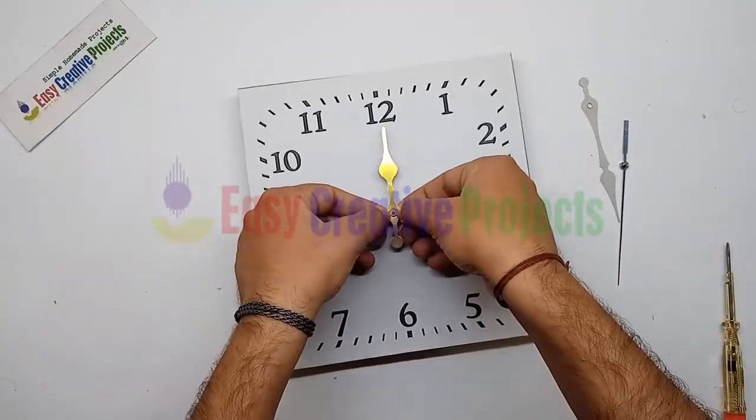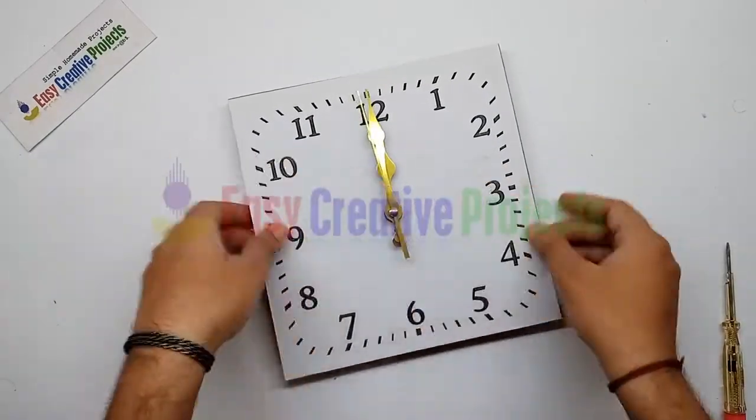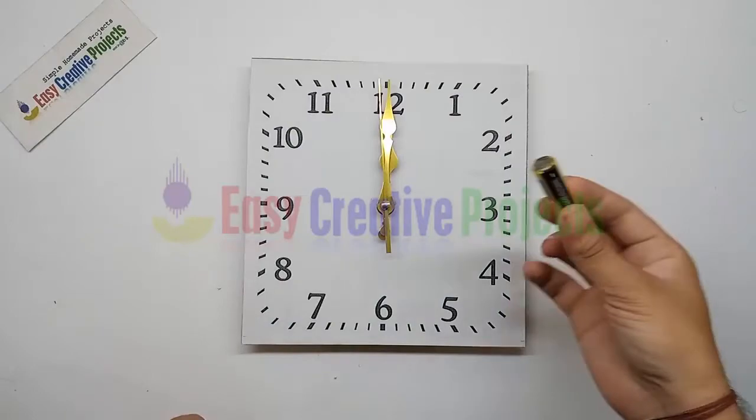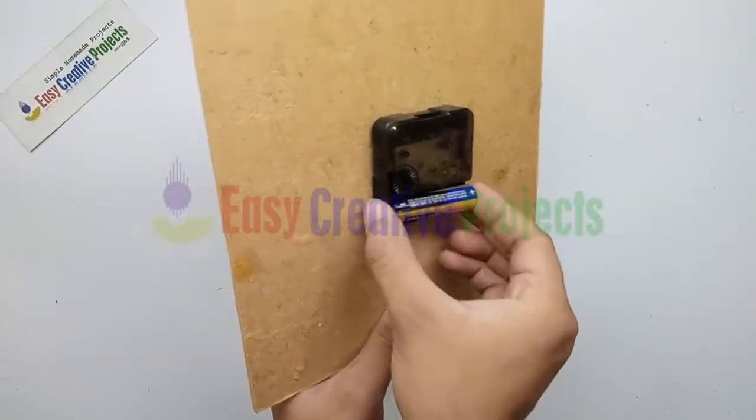Now put the minute and second hands like this. And finally put the cell on the clock.